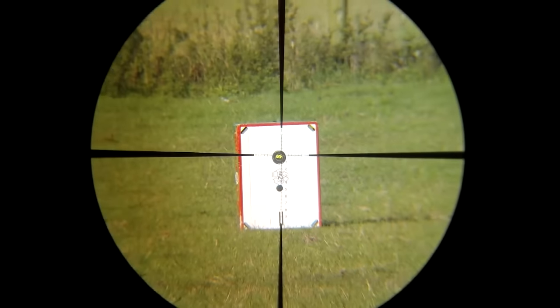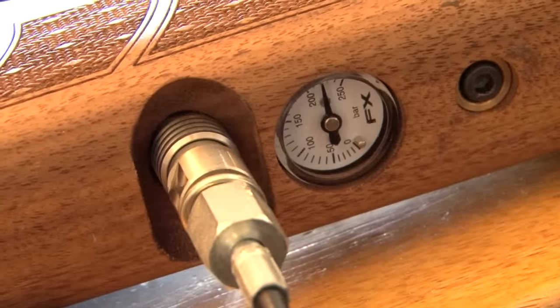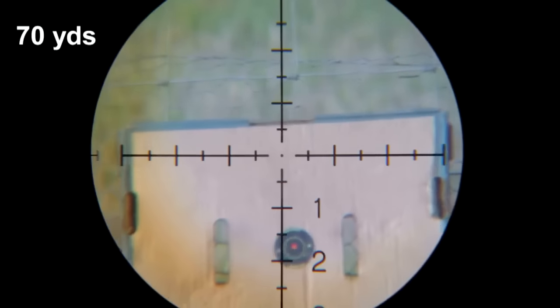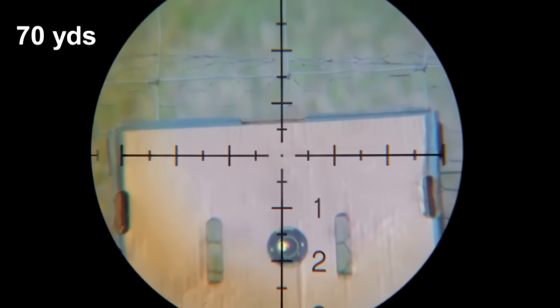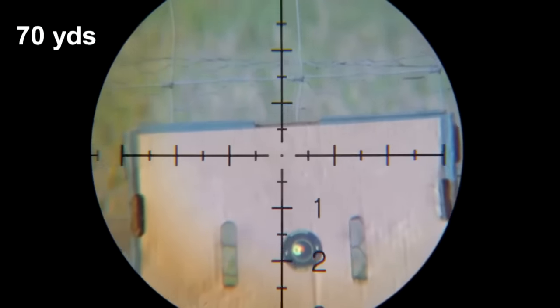It will become a little bit clearer because we're going to be filming through the scope when we're doing some of the target shooting out to range. You'll see that we should have exactly the same values of drop off, whereas with a normal scope you have to stay at one magnification range and then work out your drop offs, because as soon as you change the magnification, that changes the value of the drop off on the reticle.